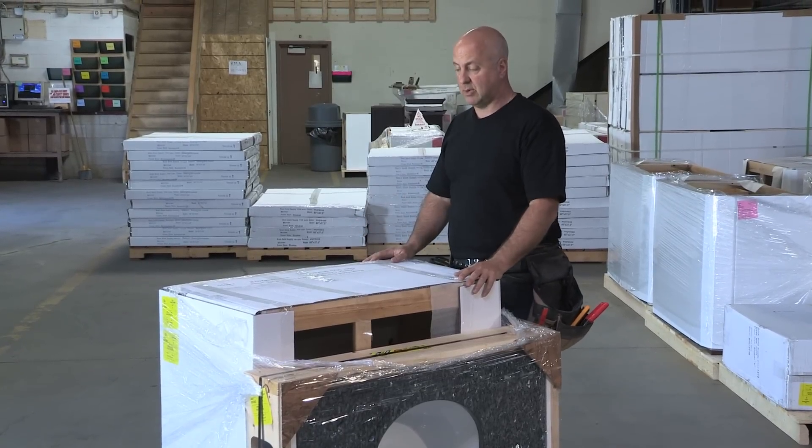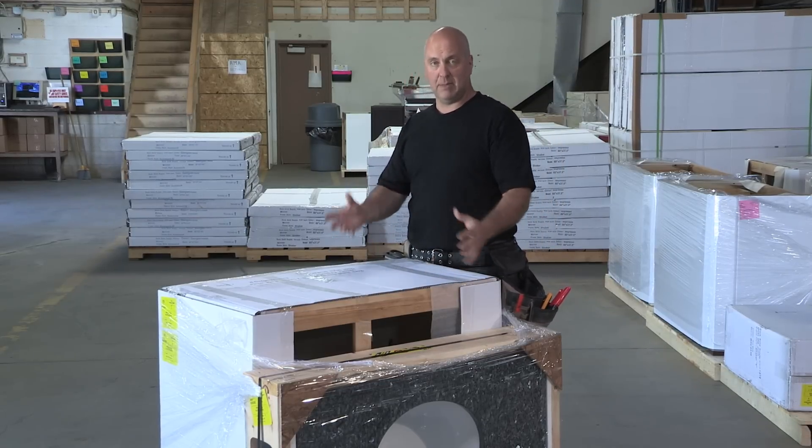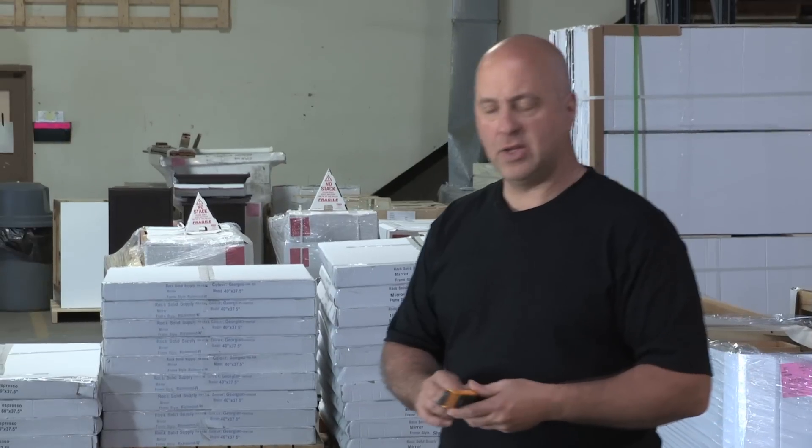At that point he'll tell you what to do. If it's just a door that's damaged or what not, keep the product — we'll make arrangements to get a new door to you. Now that you've accepted the product, let's go ahead and open up the packaging.